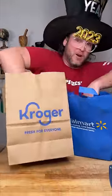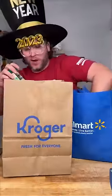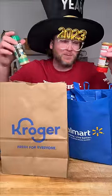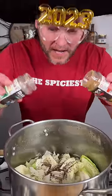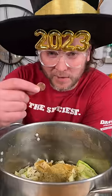I ran to Walmart and to Kroger. Why did I go to both of them? Well, because Kroger was sold out of the spicy and Walmart was sold out of the original, because it's flying off the shelf. And we're gonna add us a little bit of both. Last thing, we're gonna add us a lucky penny to bring us wealth in 23.